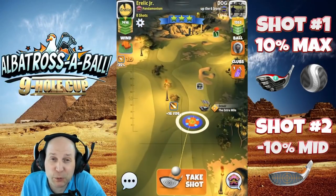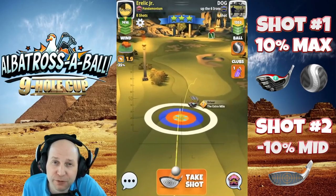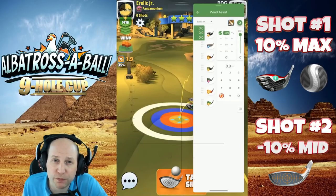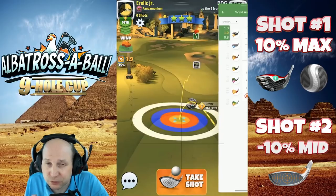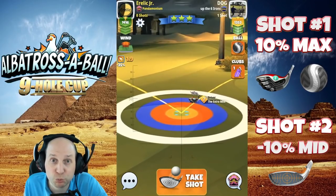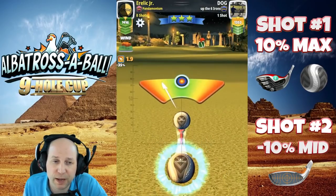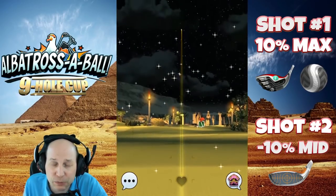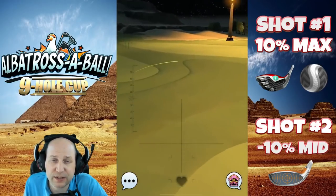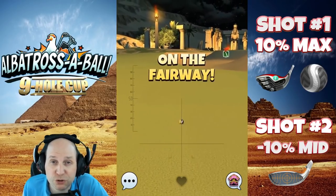Hole number seven — I truly think this was put in this tournament specifically for us to all get an Albatross. Max top four and a half here and three bars of right spin with the extra mile and a Kingmaker. I want to bring the Kingmaker on this one because I really know and feel like as long as you can hit perfect on that second shot, you're going to have a really good chance. The funnel on this one is really good in almost all wind conditions. Make our adjustment — 10% max, no funny business. Just hit it clean down the middle. Get it down just before this bunker and you're going to have a second shot with your Sniper.